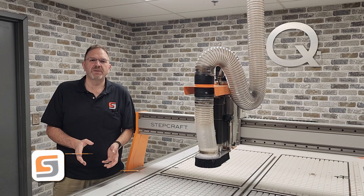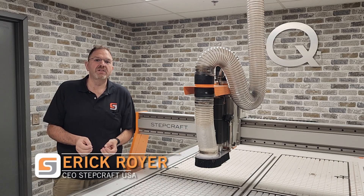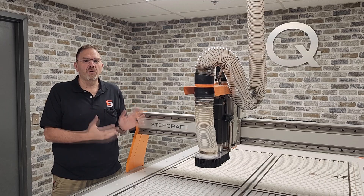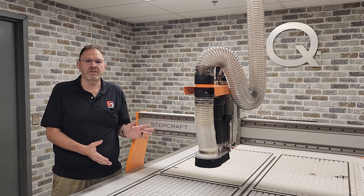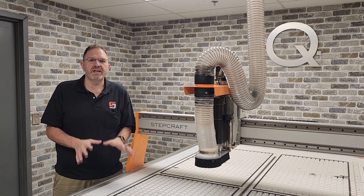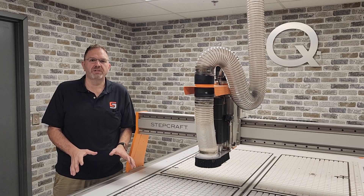Hi, I'm Eric Royer, the CEO of Stepcraft USA. In this video series, I want to introduce to you the new Stepcraft Q408 large format CNC machine. We're going to explain how this machine is setting the new standards in the world of large format CNC production.